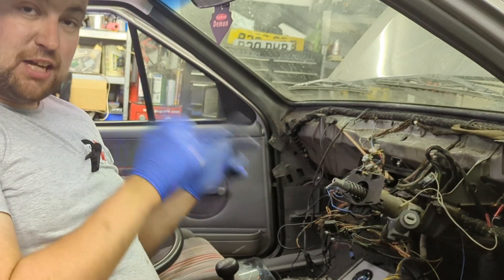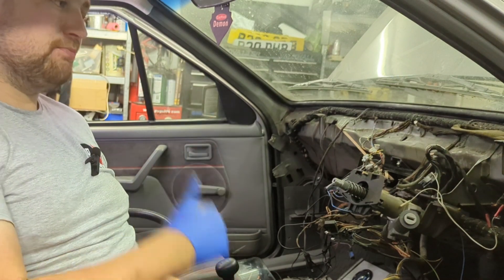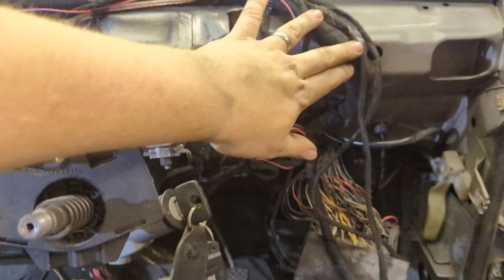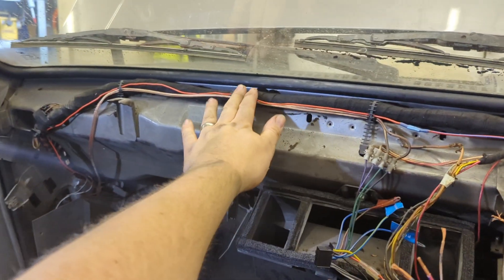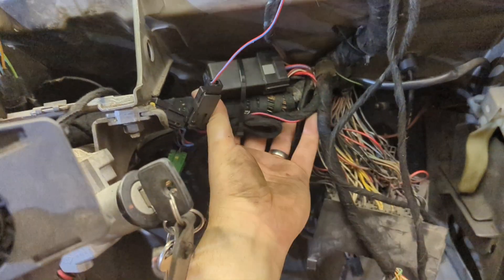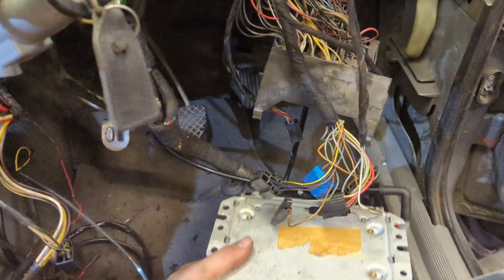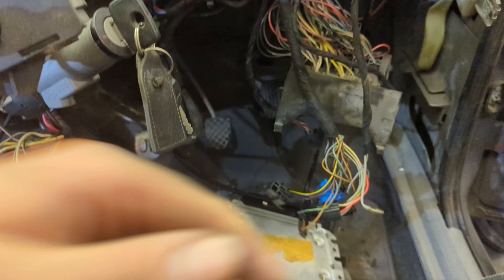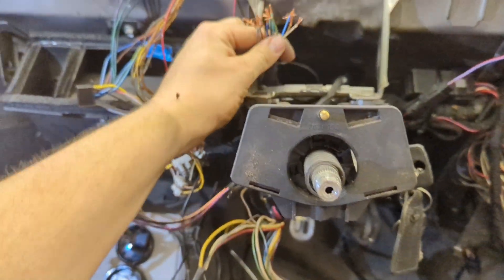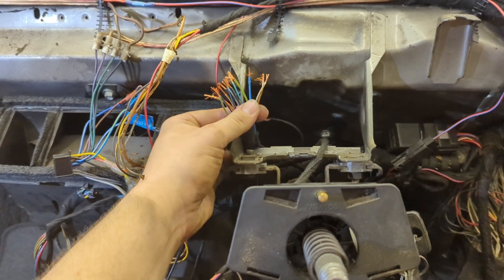Now that the dash is out I can start making the wiring look neater and start fitting the Astro GT dash loom. Liam's arrived to help out. I've tidied up the original Nova loom, strapped a lot of the C20 loom out the way to make it all fit nicely. The ETU does need mounting but I'll do that once the dash is back in. I've re-taped a lot of the loom with cloth tester tape — it looks loads better — and I've also trimmed back and prepped the dash loom ready to start joining them up.